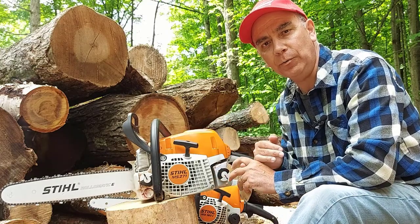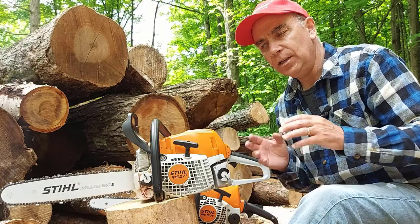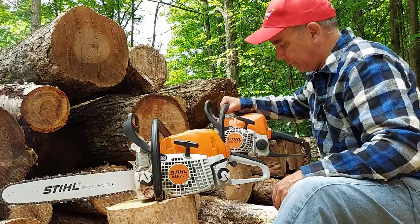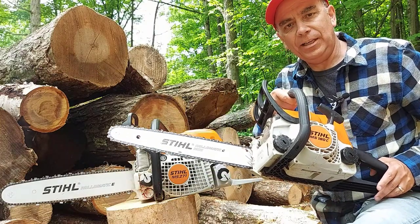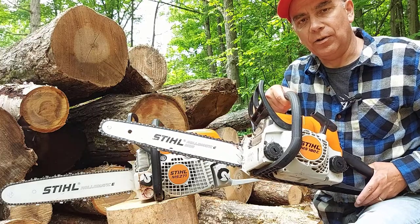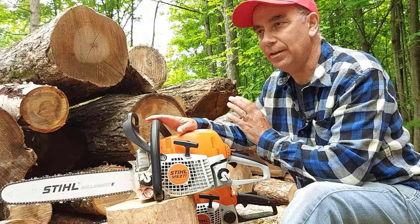I bought it in February of 2021 when I got a big load of logs delivered to my house and needed to cut it up for firewood. What I had before was the Stihl MS180C, which is a good saw, but for this kind of work it's just not enough. It does the job, but it works hard and takes longer, so I needed a bigger saw.